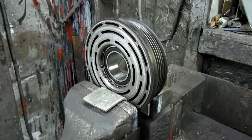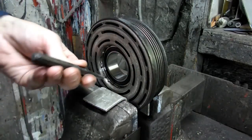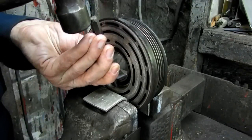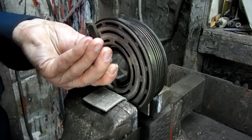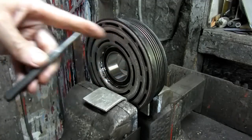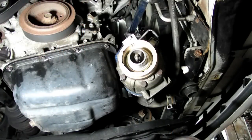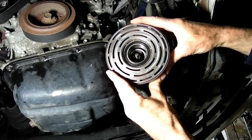Alright, now we're going to stake our pulley just the way they did. Take a punch and we'll go in there all the way around — we're going to do that. Alright, we're ready to put our pulley back on the compressor.